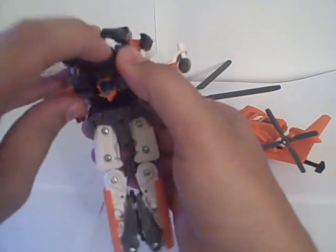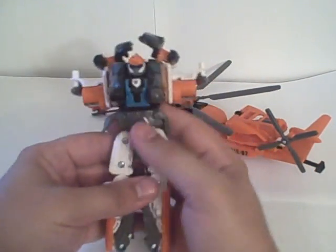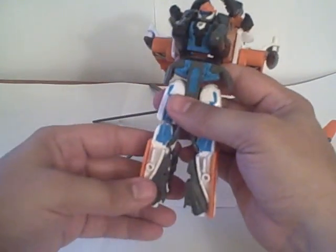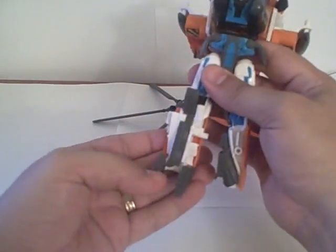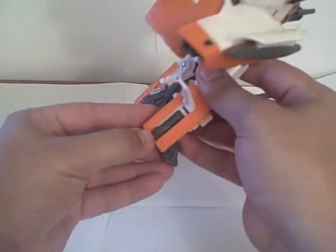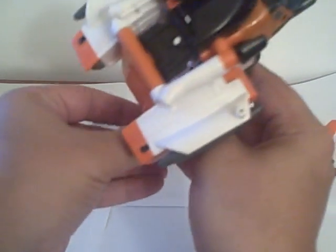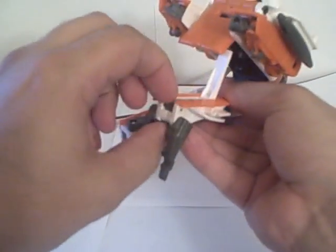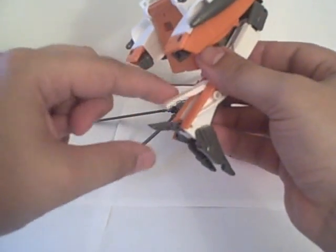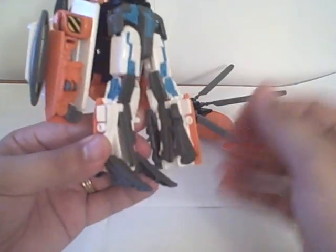Pull his legs down. His head's supposed to flip up — sometimes it gets stuck, and sometimes it helps if you assist his head to get those legs down. Rotate the waist around like this, then rotate the legs out and the feet down. Open this up in the back and you can flip out the heels — it can be a little tricky to get his heels down. There's a little groove on his foot that this little tab sits into, and when you pull his knee armor out, it pops out the lower armor piece as well.